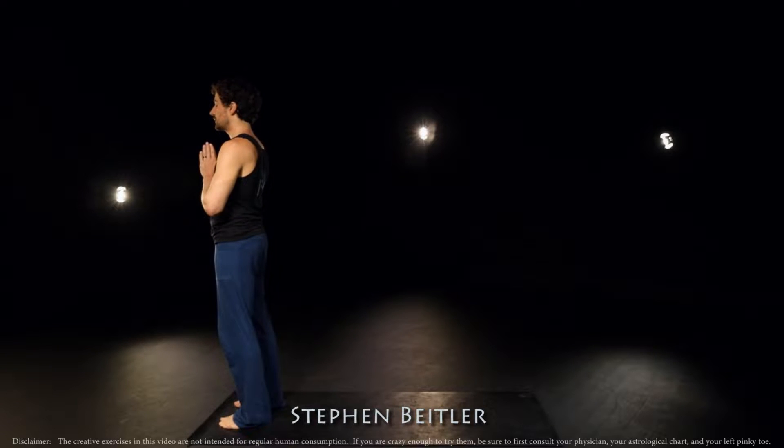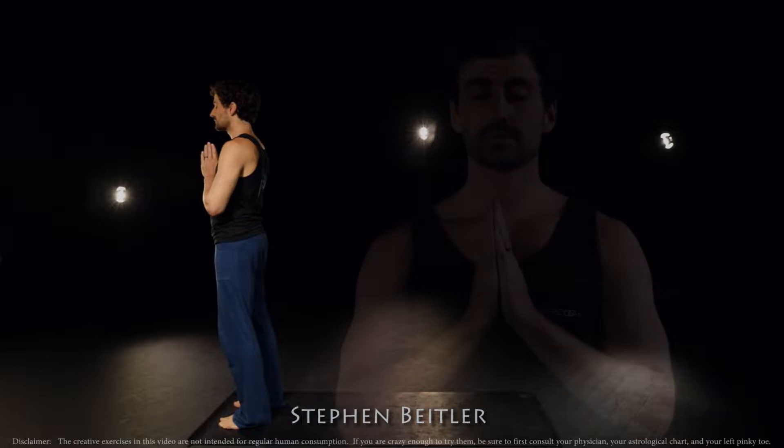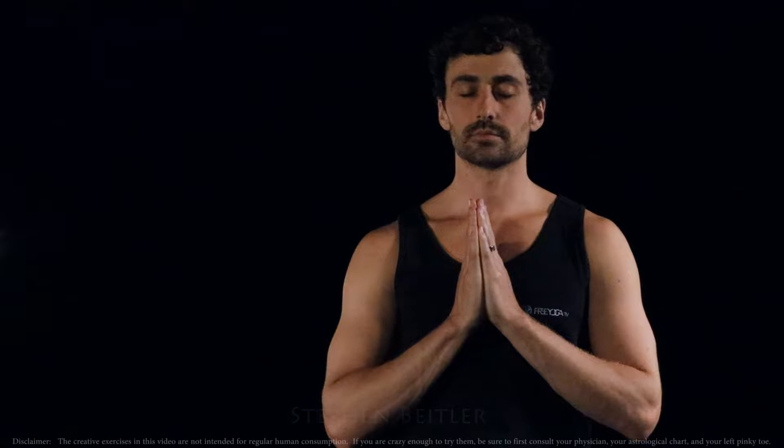Let's come standing at the front of our mats, bring our hands to heart center, allow the eyes to softly shut, and let's take a moment to check in with right where we are. Listen to the sounds that are far away and the sounds that are close by.